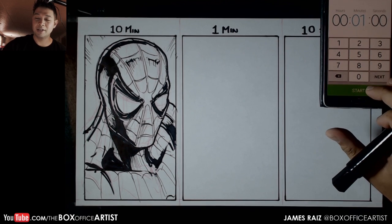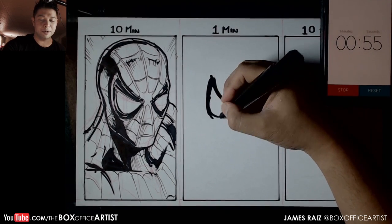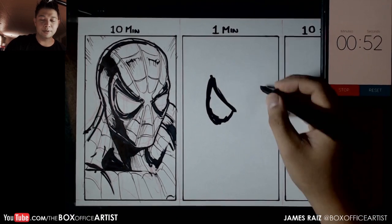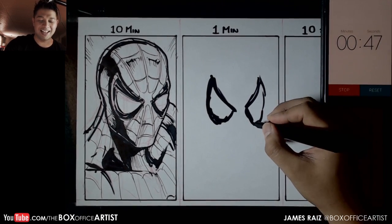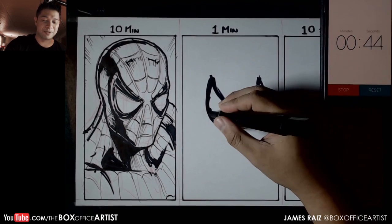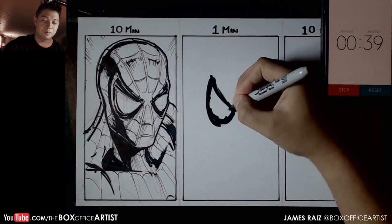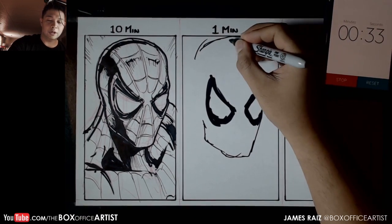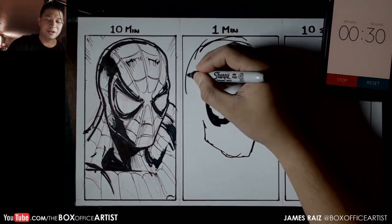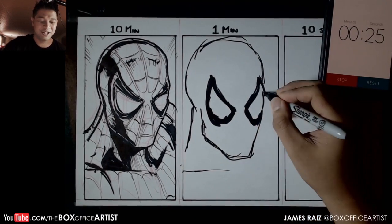Let's try it, here we go in 3, 2, 1, go! Oh look at this — 52 seconds. If this was 10 seconds I'd be in trouble, but good thing it's not. Whoa — what do I do? Look at that head! This is the elongated-head Spider-Man. What happened there?